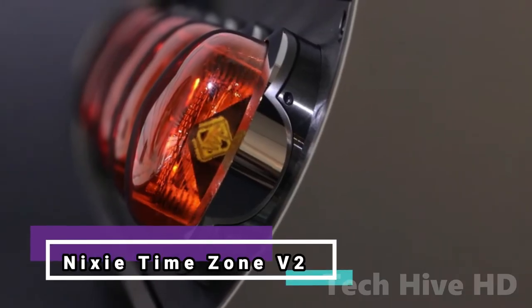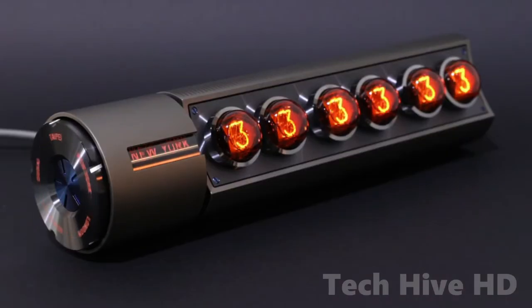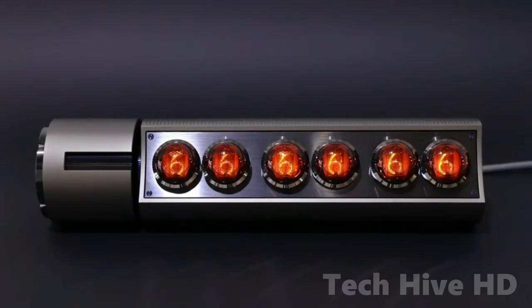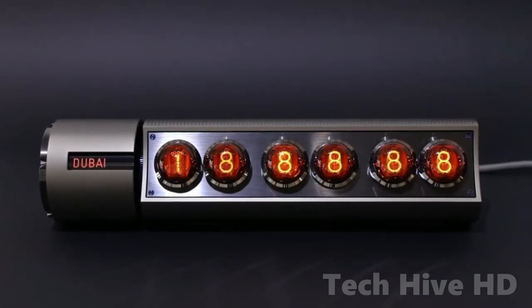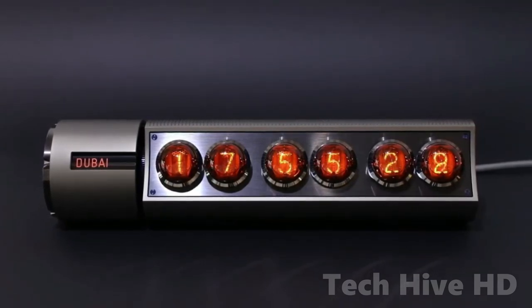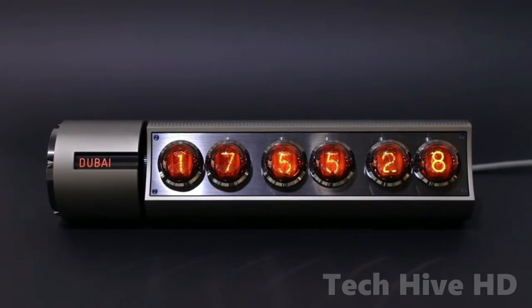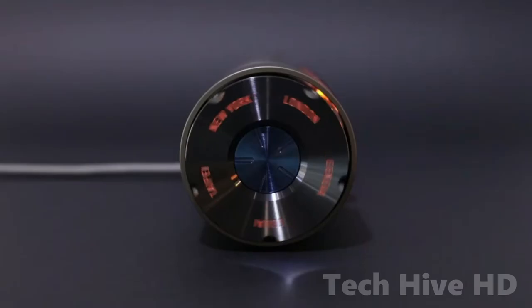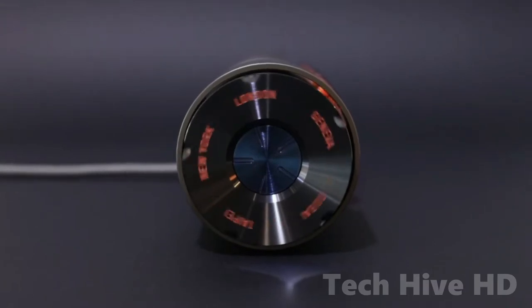Here comes MIXIE TIMEZONE V2, a one-of-a-kind kinetic table clock which displays the time in five distinct time zones. The time is shown using original MIXIE tubes handcrafted in the 1960s. This table clock is made from high-quality components and machining techniques.